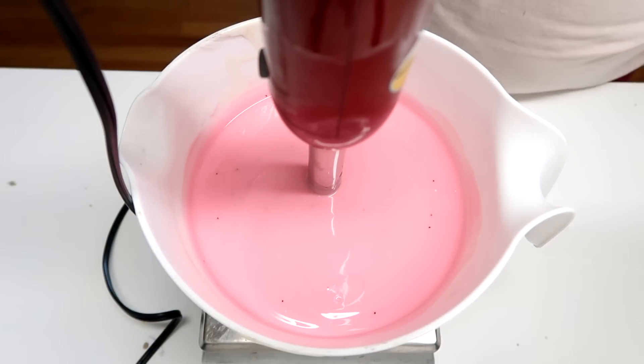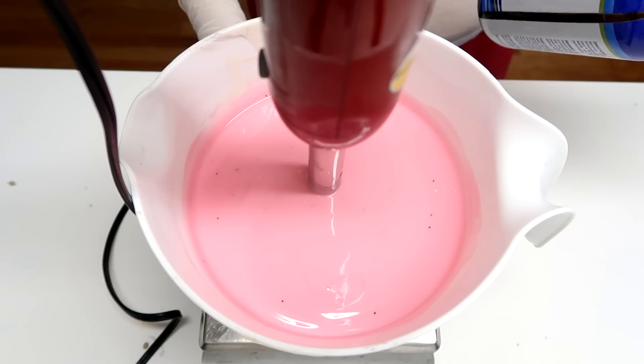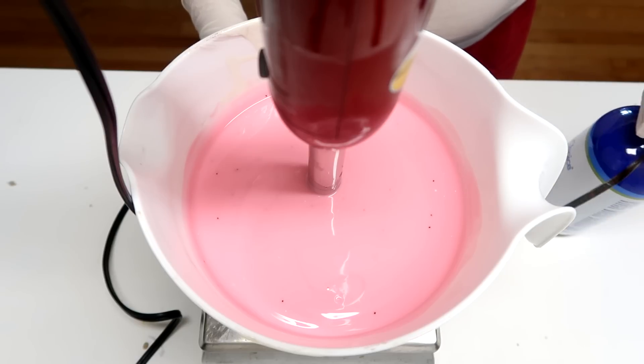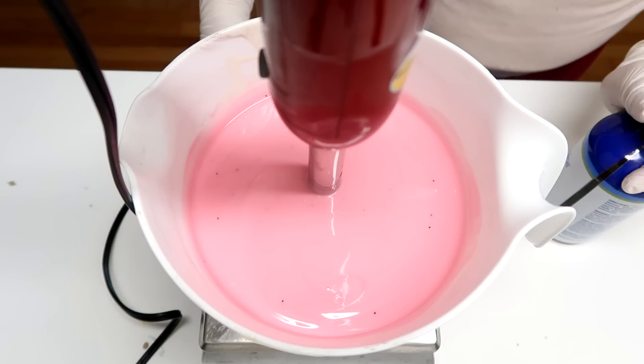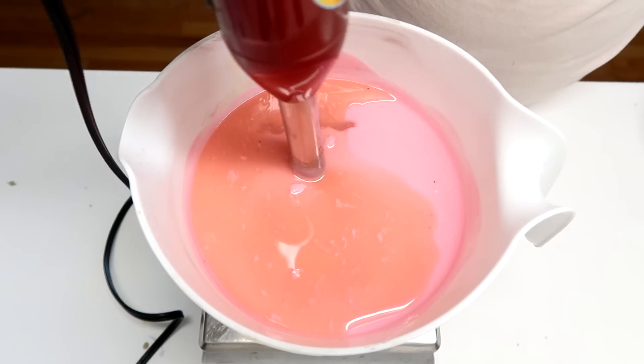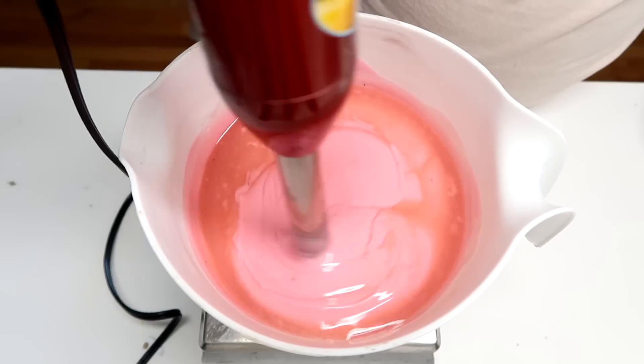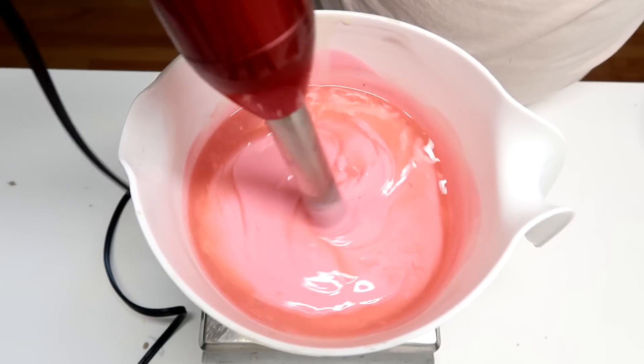So now I'm going to add in some Sun Ripened Strawberry fragrance oil from Wholesale Supplies Plus. It says it contains vanilla, but I've never had a problem with it discoloring. And now I'm going to mix this up with the stick blender. I'm just going to wait until it gets to a pipeable consistency before we start putting the frosting on top of the soap cupcakes.